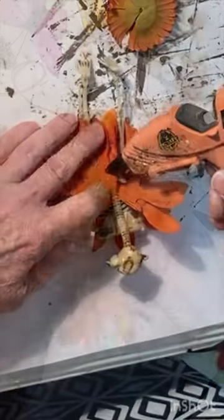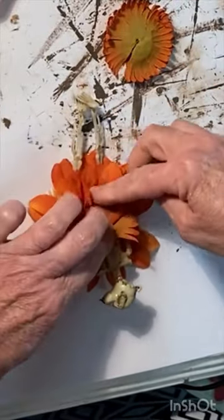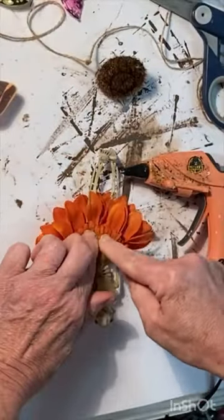You may need to remove some layers of the flower if it's too thick. Overlap the two ends in the back and hot glue in place.